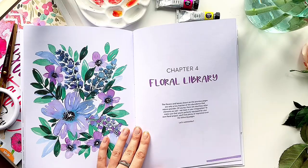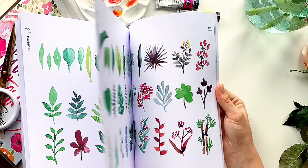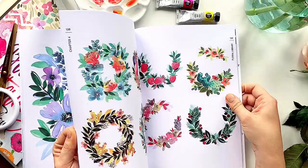The fourth part contains a library of watercolor flowers and plants. More than a hundred unique watercolor illustrations will definitely inspire you to create your own watercolor projects.